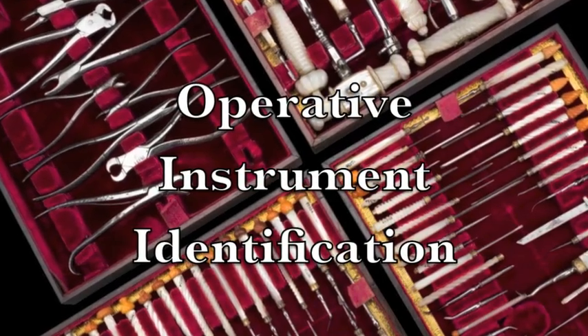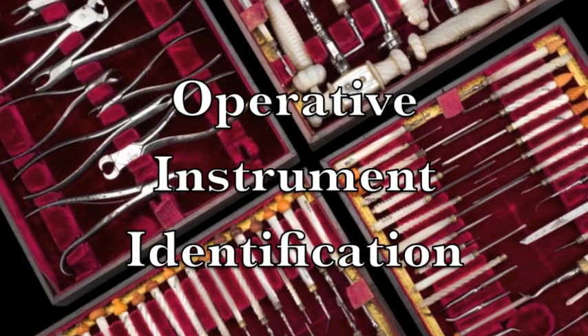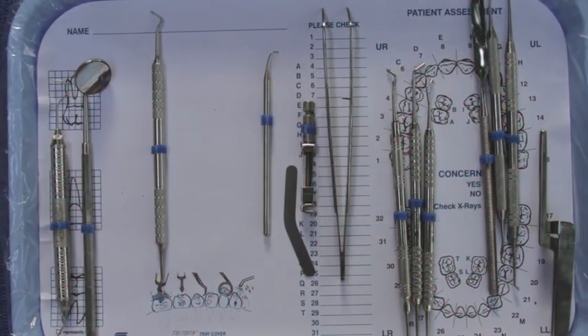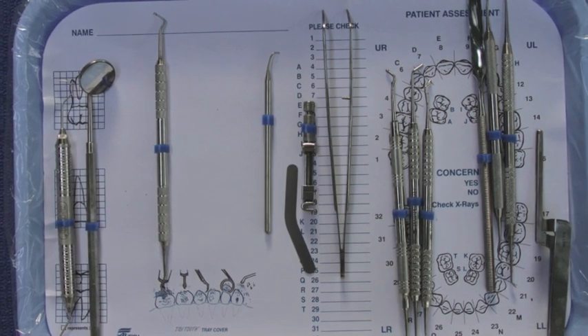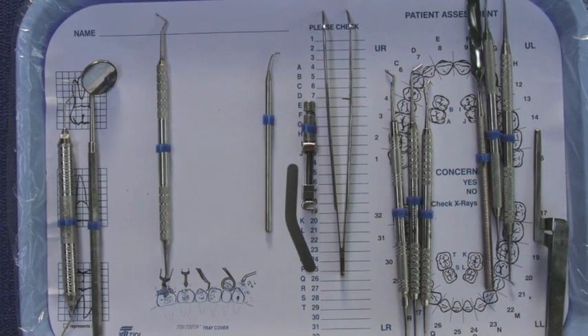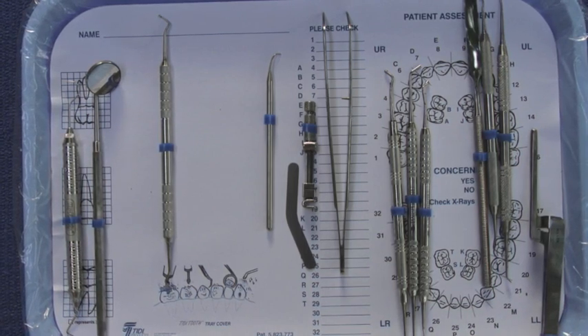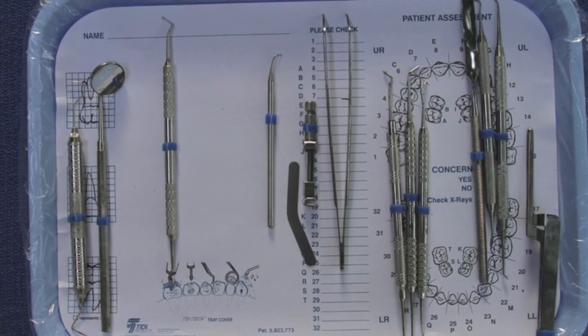In this video we're going to be showing you some of the more common operative instruments that you'll be exposed to while you serve with the University of Florida College of Dentistry. It's going to be important for you to be familiar with their names and their function, as the dentists that you're going to be working with are going to be asking you for these instruments and they're going to be using them as they provide care to their patients.